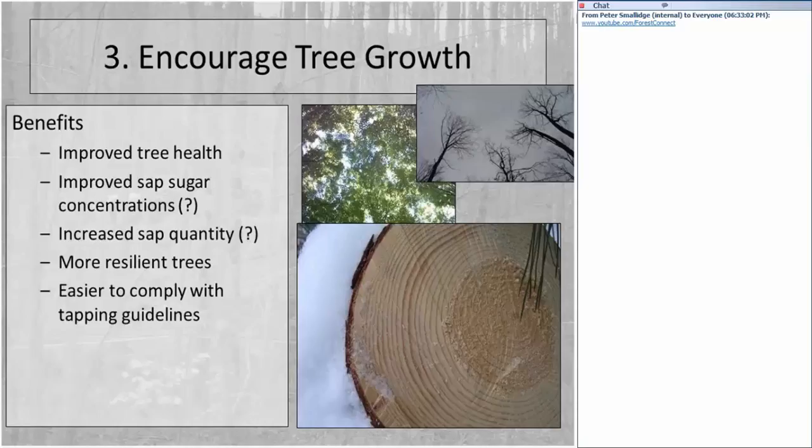The benefits of having good growth are improved tree health, possibly improved sap sugar concentration — there's some conflicting evidence on that — and probably increased sap quantity. Most importantly, the trees will be more resilient: they'll recover more quickly from injury. All trees are subject to stress — drought, defoliation, another tree falling on them, or someone drilling holes into them. The more vigorous the trees, the more quickly they recover from those injuries. Also, the faster trees are growing, the easier it is to comply with tapping guidelines.